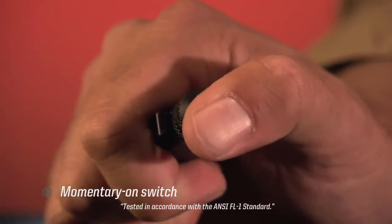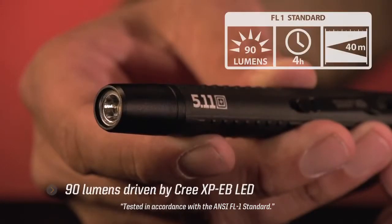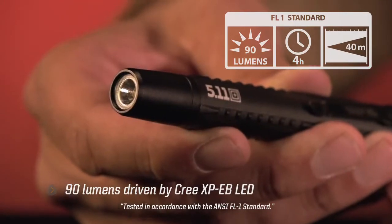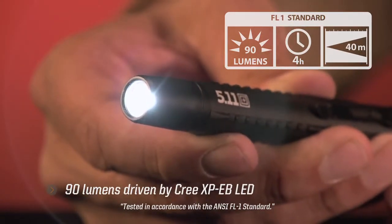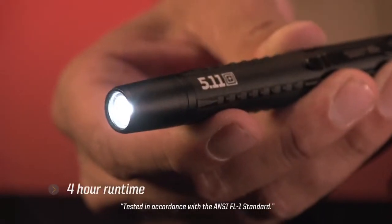This handy pin light features a momentary on switch and measures 5 inches in length. Its 90 lumens of light are driven by a Cree XPE-B LED, an internal regulated circuit, and gold-plated contacts that combine to provide a runtime of 4 hours.